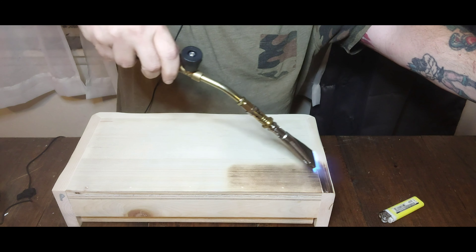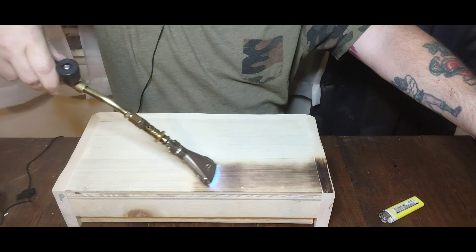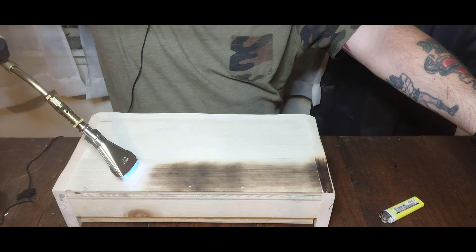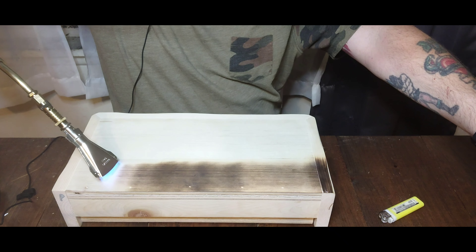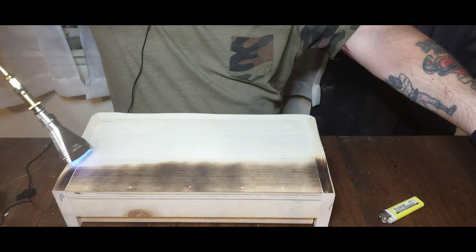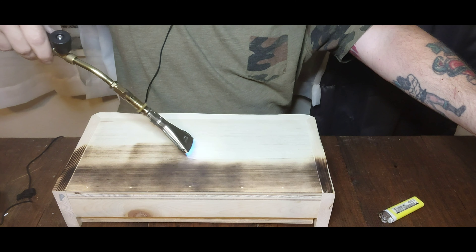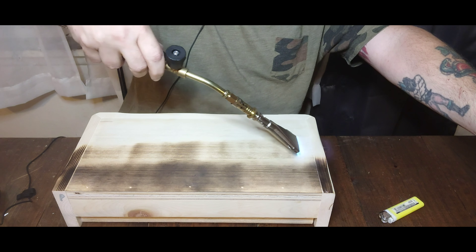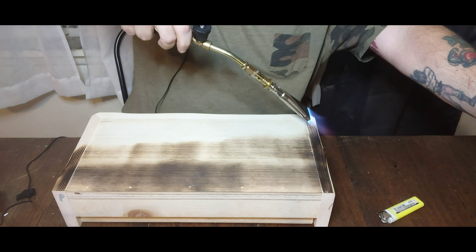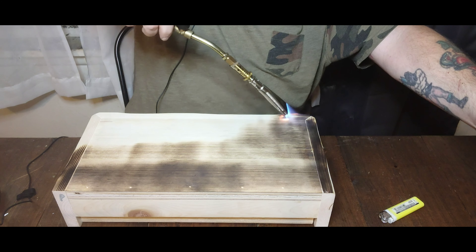This is a great way to preserve the wood too, and it gives it a kind of rustic look. You can make it darker or lighter in spots — whatever you choose to do. I like to mix it up a little, put dark spots and light spots.